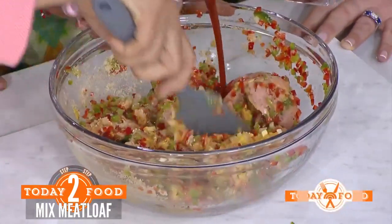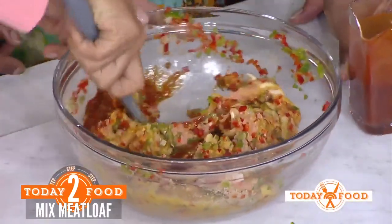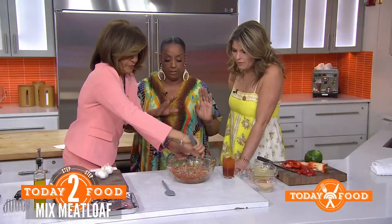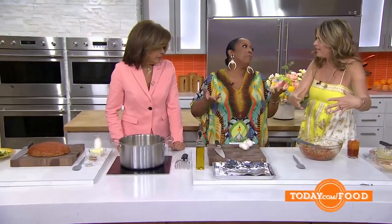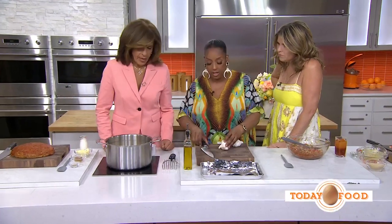Now let's add barbecue sauce — I made it myself, but you can buy it. We're going to leave a quarter cup on the side for glazing. Then we're going to form this into a free-form loaf — I like free form because I like to be a little more creative, not in a pan. Put it in the oven for about 30 to 45 minutes at 350.